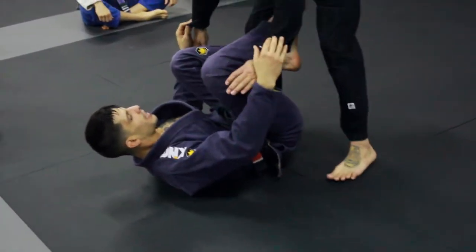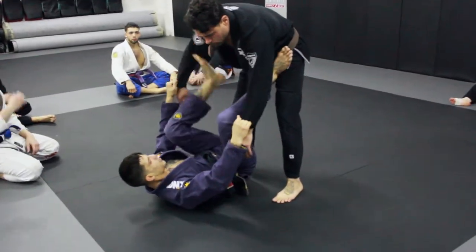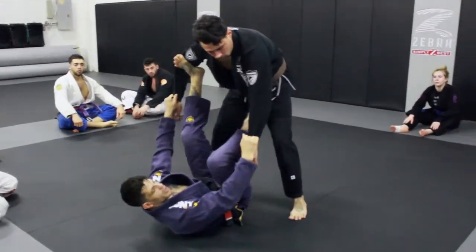I could have one foot on the hip, one foot over here, one foot may come underneath. I could switch this way — there's all different hooks over here, different ways of controlling.